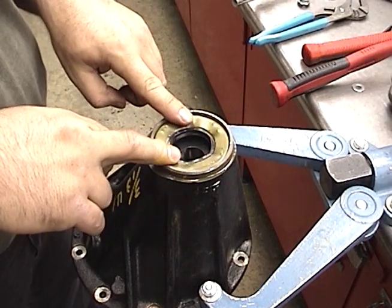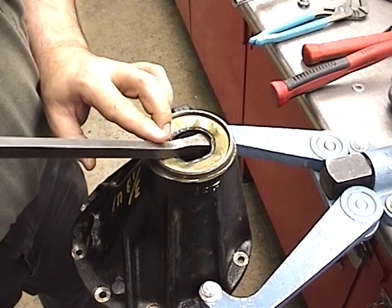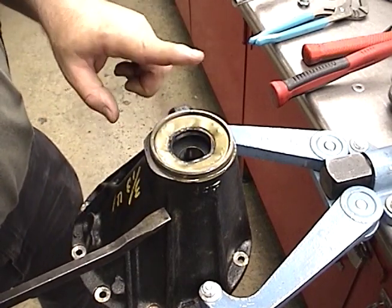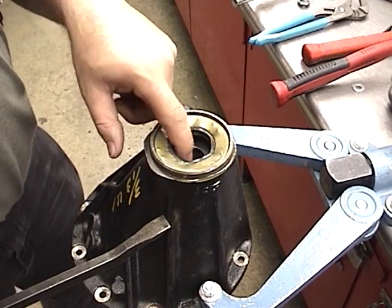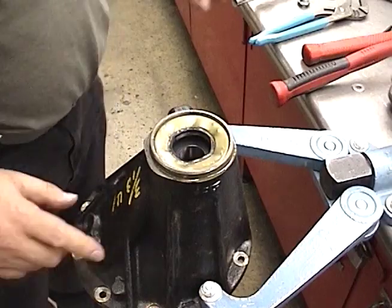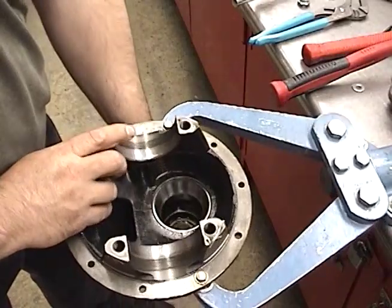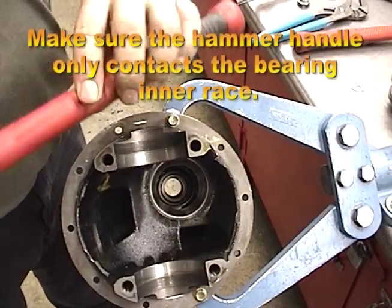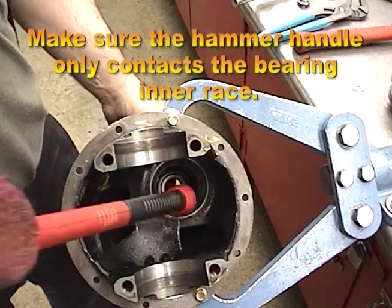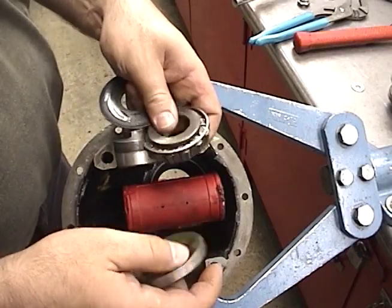To get the seals out, there are several ways. We could use a screwdriver, or we could use a seal puller. In this case, we're going to turn it over and knock it out the other way — I don't want to damage it any more than it already is. So we'll flip this over and use a hammer handle down inside there, smacking around the top. There's the seal.